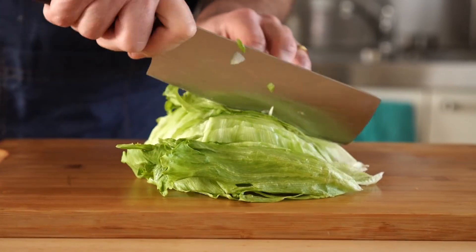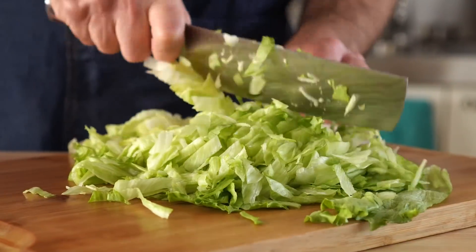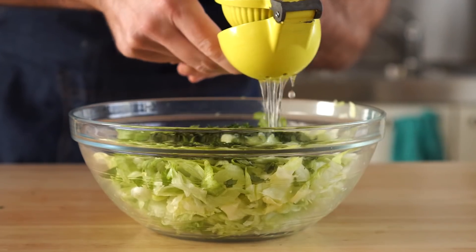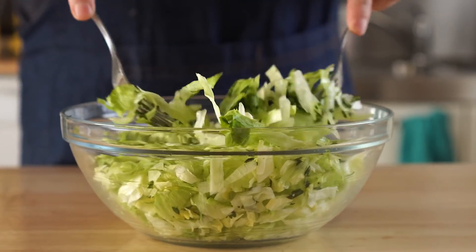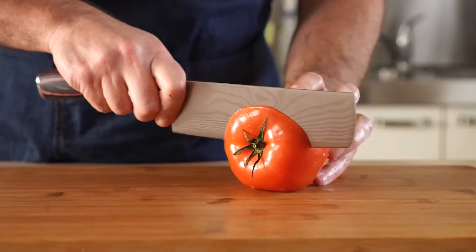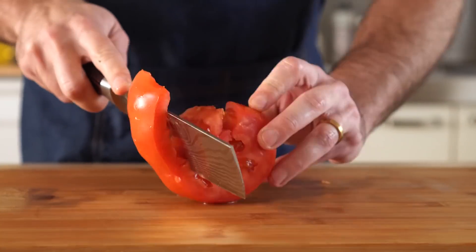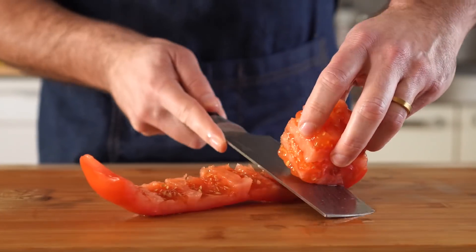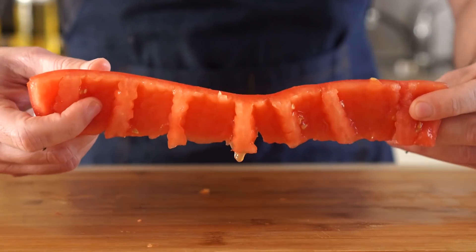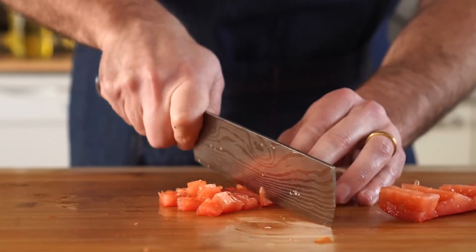Next, let's do our lettuce and tomatoes — I picked up a couple tips from Joshua Weissman. For the lettuce, shred it up and then add some chopped cilantro and a bit of lime juice. This will level up that boring iceberg lettuce and make it fresher and zippier. For the tomato, slice off the top and bottom, then run the knife around the tomato to remove the middle core with all the juice and seeds. Then cut it into strips and finally dice it.